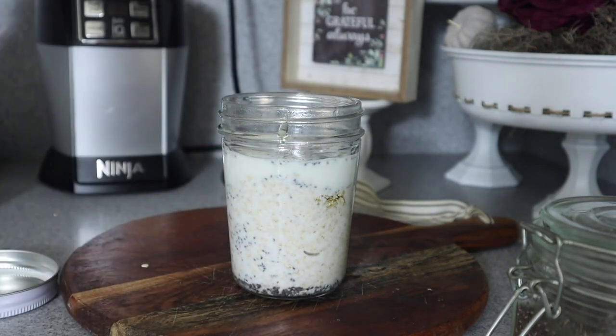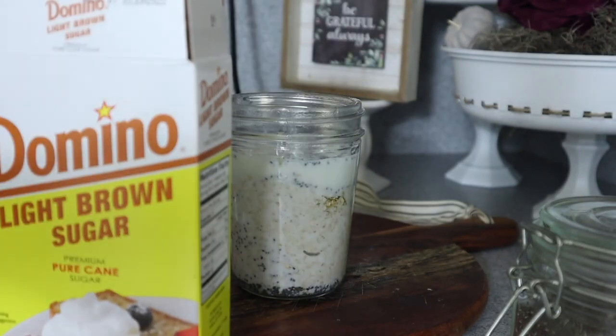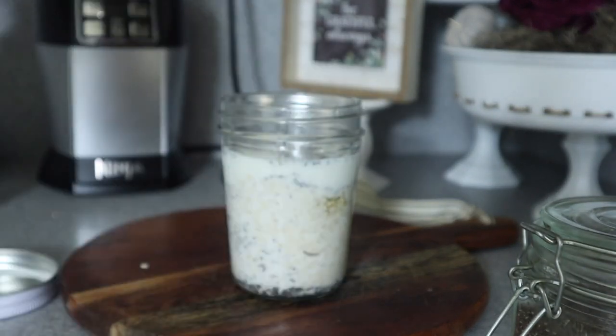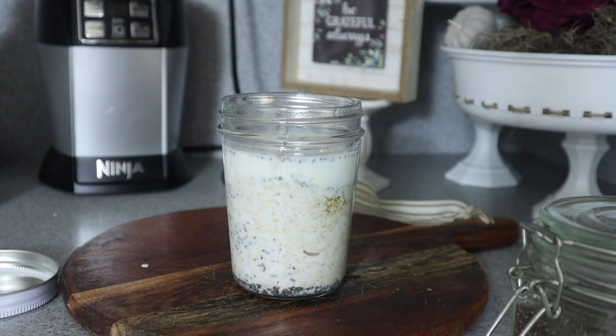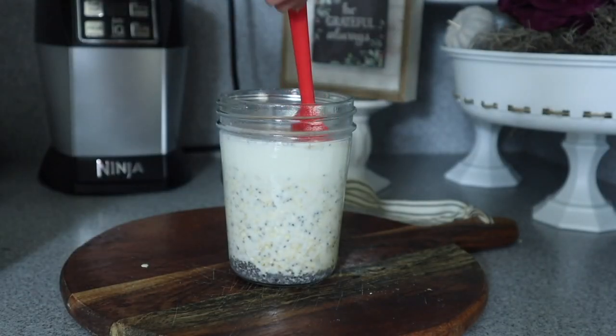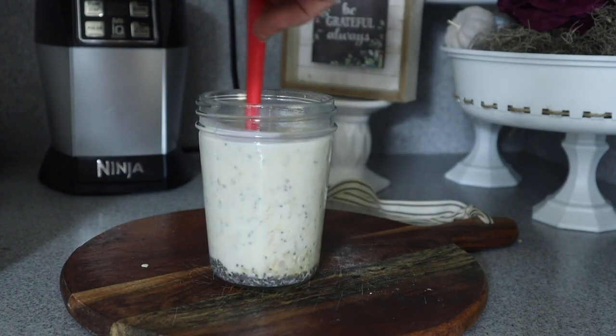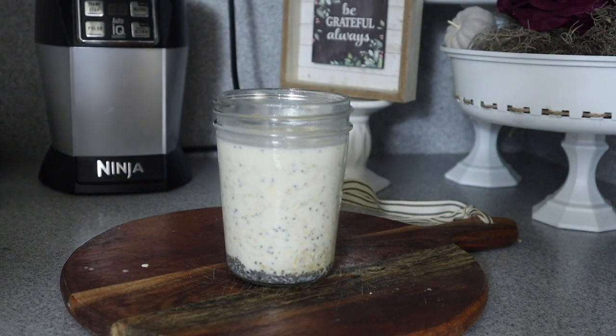I would not use the imitation vanilla extract — it's not really necessary. Do not add in too much because you're letting this sit overnight. If there's not enough sweetness you can always add some the next day, but when you add in too much it's really hard to go back. Once it's all prepped, stir it up, put it in your fridge, and this is good for about three days. You can add in fresh fruit like bananas and apples — it's super delicious and easy to make.